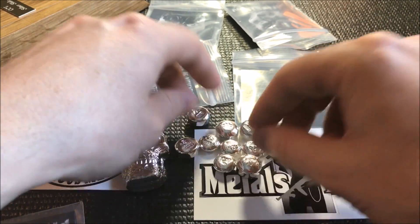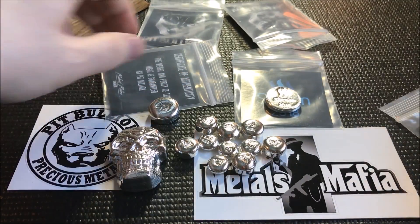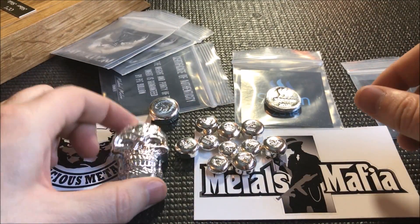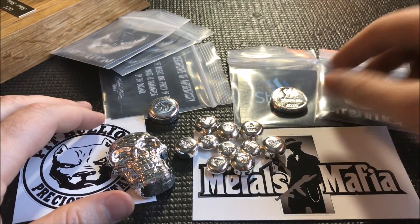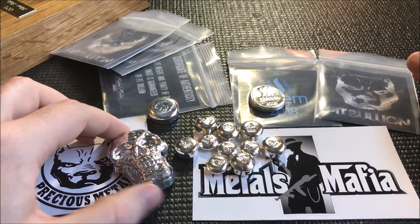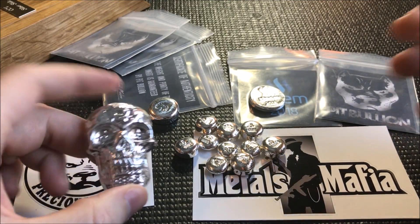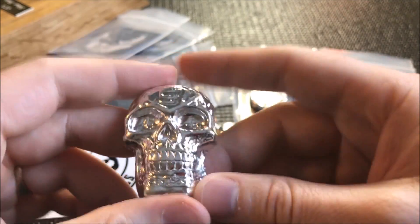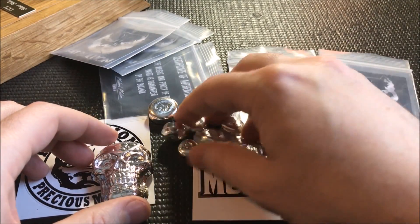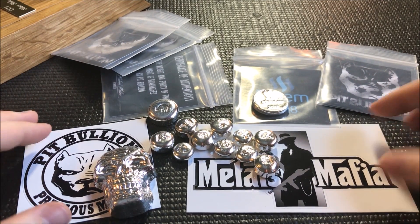He calls them 'pit bits' and he does sell those on his website — it's pitbullion.lv — I'll put a link down below. Most of you are probably familiar with Pit Bullion's website but he does good work, real good guy to deal with, always professional and a lot of fun. So here's my package today from Pit Bullion — over 10 ounces of beautiful poured silver. I absolutely love it and these fractionals are super, super cool.